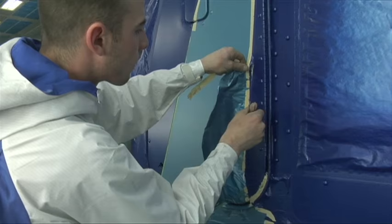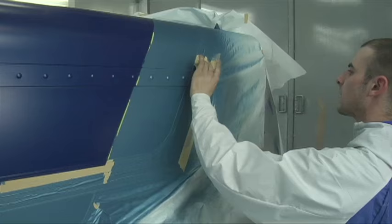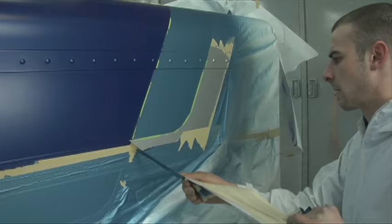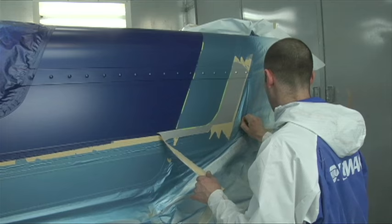Once it's dried, the next step is pulling off all the tape and paper over the colors. With a two-part paint, this is a normal look — having this matted color there doesn't seem to be any shine in it, but this is how this paint lays out. The next step after this is to clear coat it.